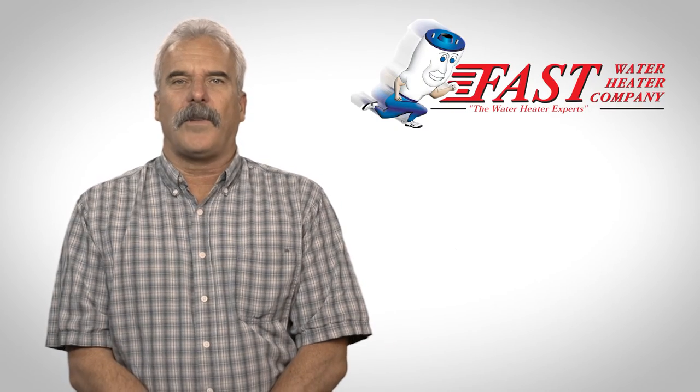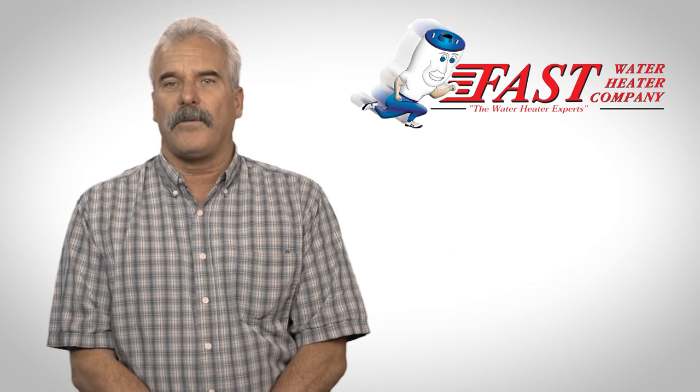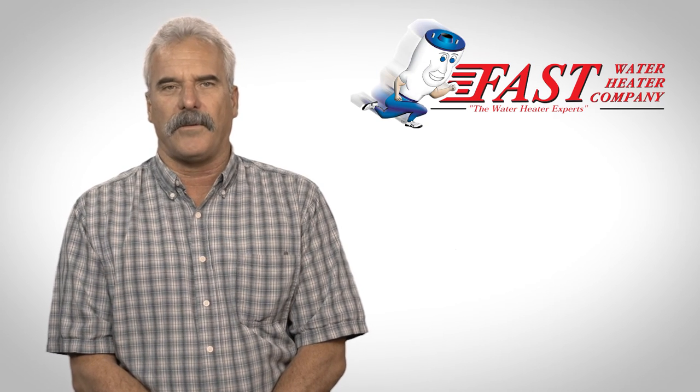Most manufacturers have a manufacture date on the water heater. The exception is Bradford White, which uses letter codes to signify years and months. The info is the same, just presented in a different fashion.